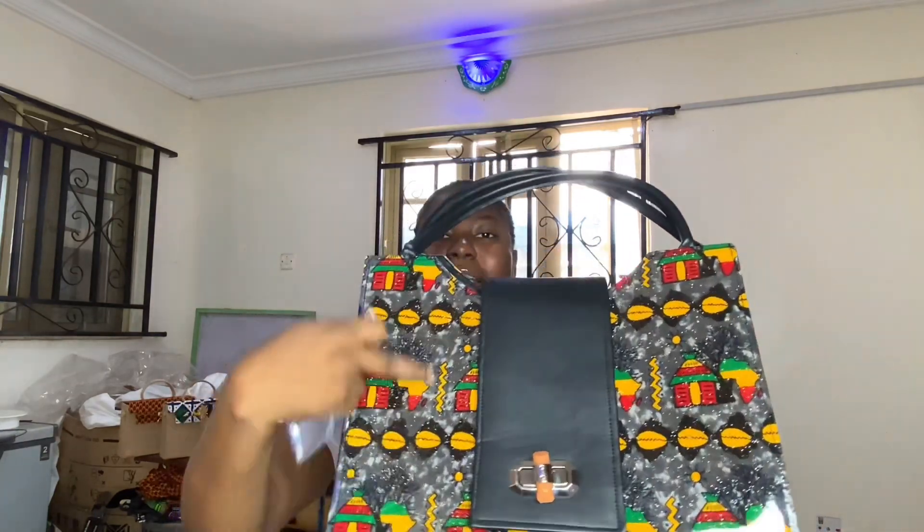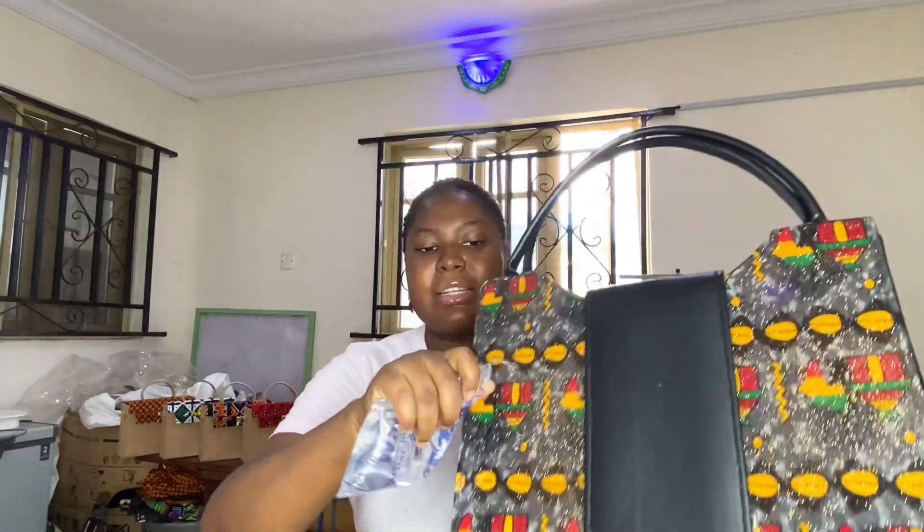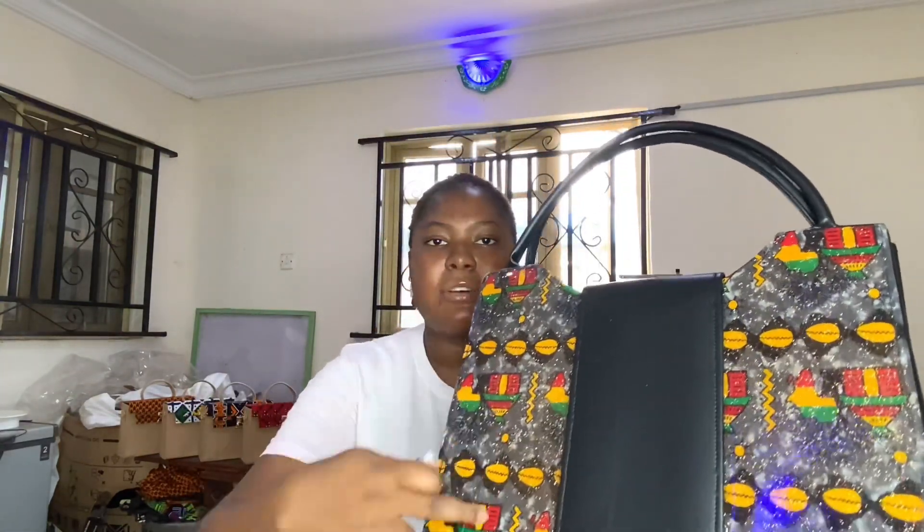As you can see, the water is not penetrating the fabric. This bag is going to last for a lifetime. Yes, this is it.